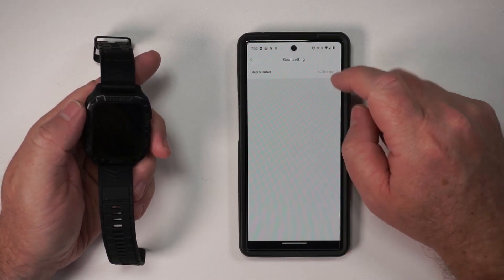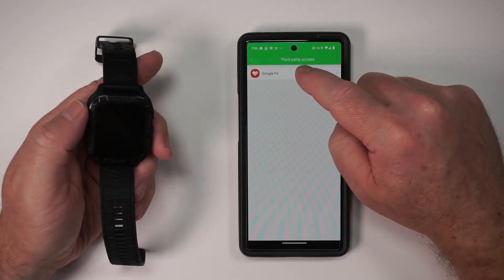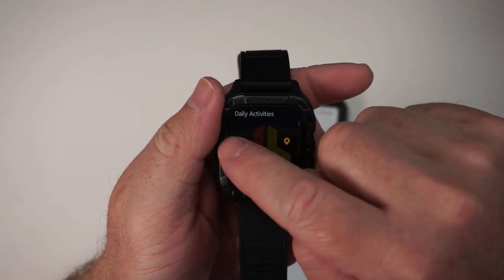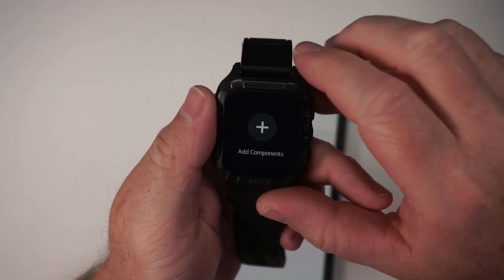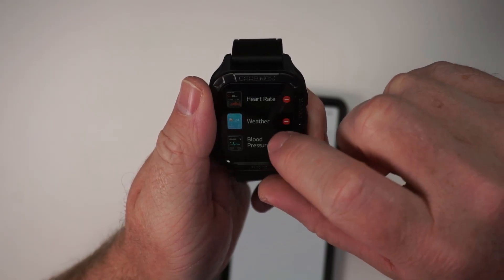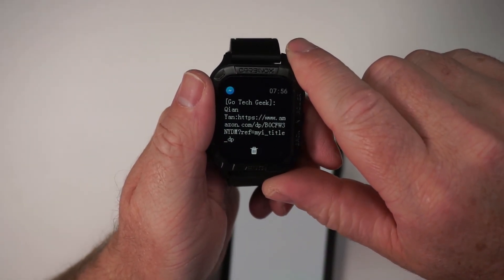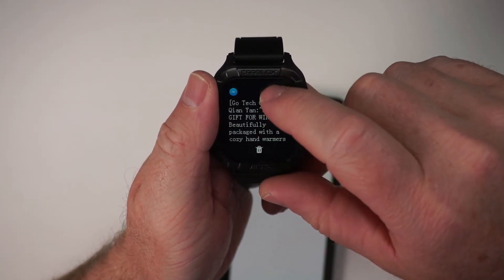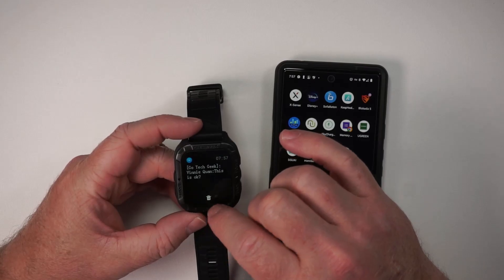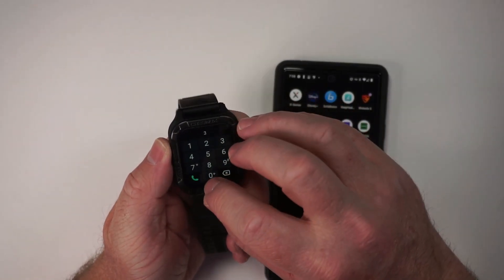We can set goals for step numbers and set weekly reminders. Now going back to the watch, we can add some components. I don't really need blood oxygen or blood pressure so I'll take those out, but I'll add music and call. Hey, I just got a notification — this is a notification from Messenger. It looks like someone is asking me to review something. I like how these notifications pop up, and you do have a delete button if you want to remove the notification. I'm going to go ahead and dial — I'm calling my own number. I am calling out.